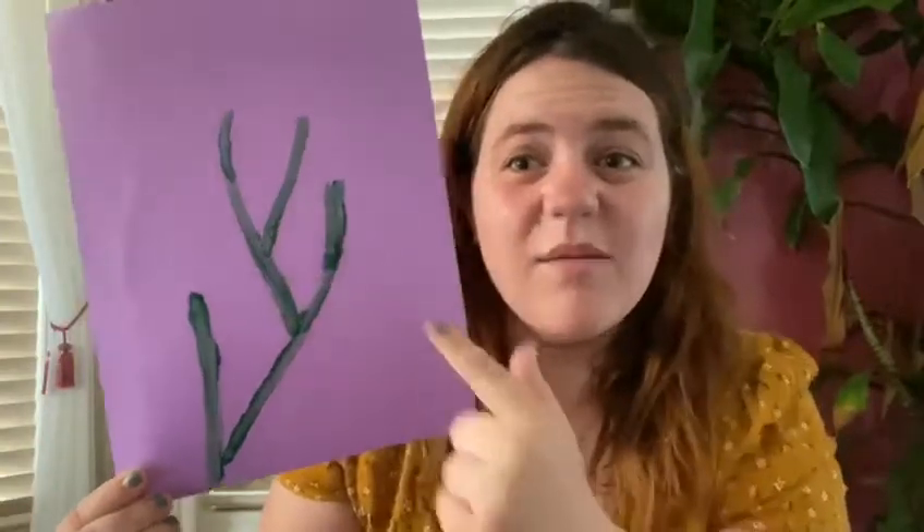And you need some green paint to make the stems of the flowers, but if you don't have it, it's okay. I already started by putting some little lines on my paper with green paint to make the stems. And then what we're going to do is use our hands to make some flowers.